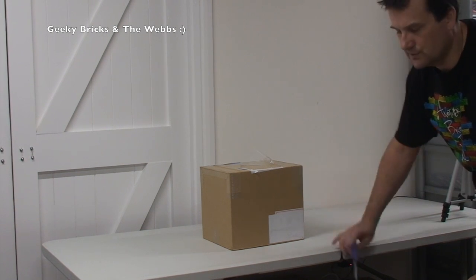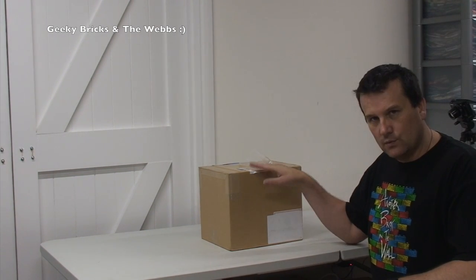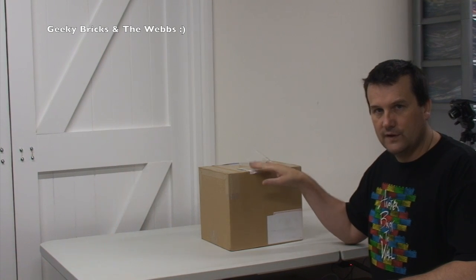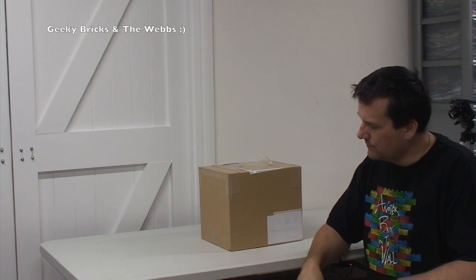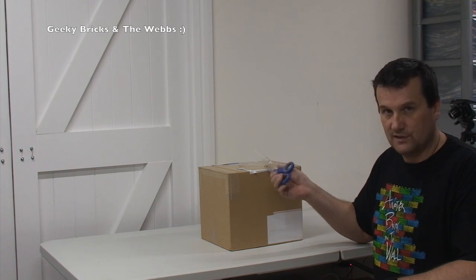I did kind of hint towards this in a previous video. I'm going to try and find that video and put it somewhere up here as a link. It was at the end of one of my building my Lego room videos. Anyway, this is not what that's about — it's about what's inside this box.